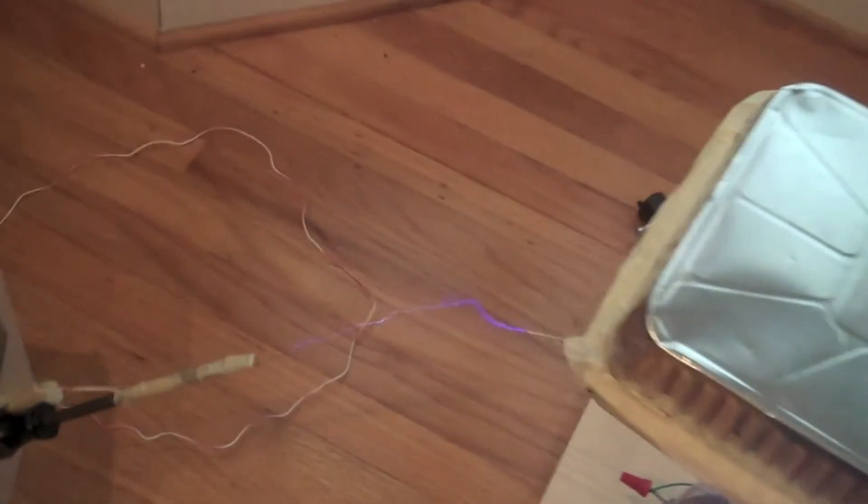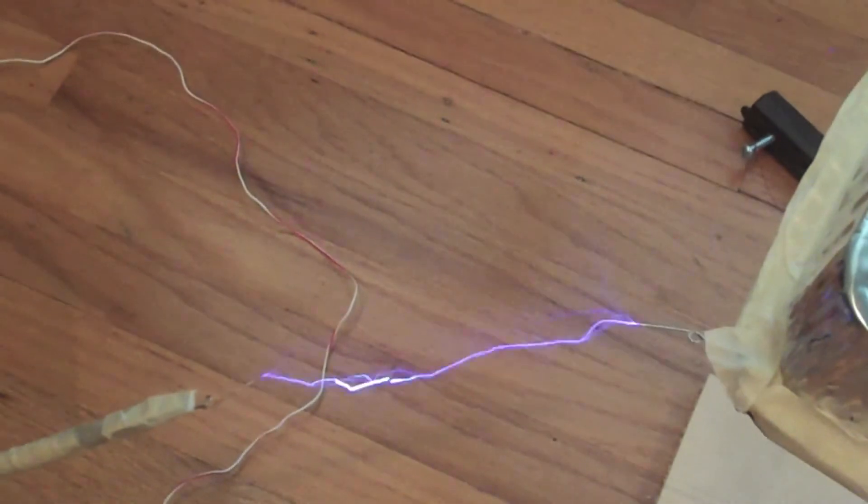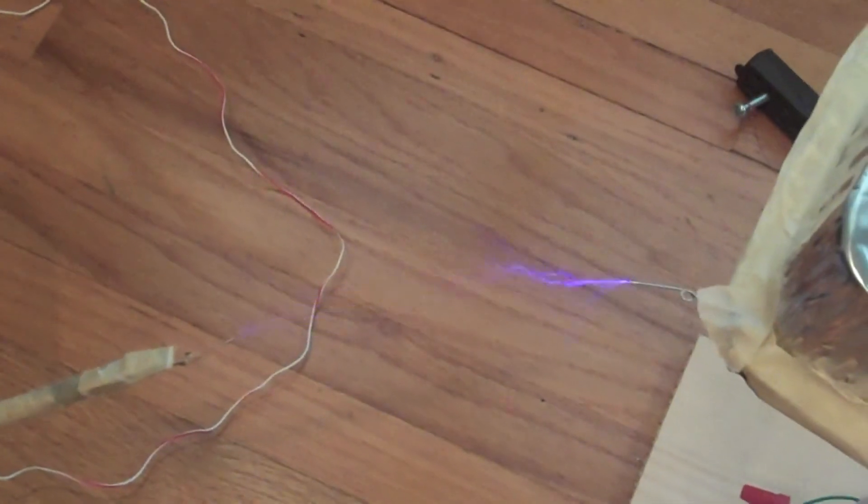5-inch gap test. This time the gap is 5 inches instead of 4 or 3. This time the arc isn't continuous, but the two points meet pretty often. This shows that I have a maximum electrical voltage from the top load of around 180,000 volts.